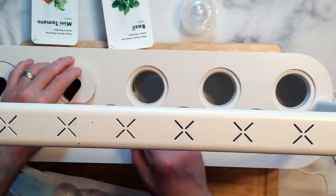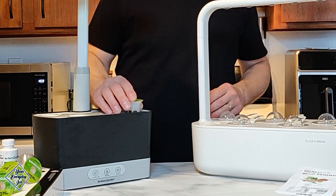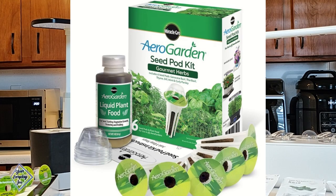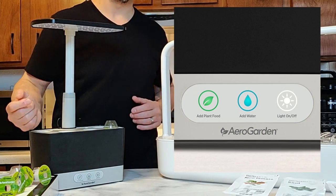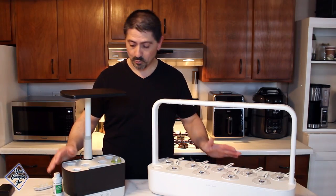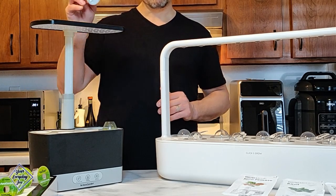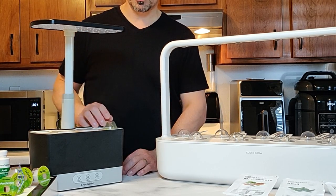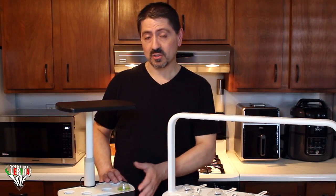In the Click and Grow seed pod, all the nutrients are already included in that pod. With the AeroGarden, there may be some nutrients in the pod but you also have to add the plant food liquid every so often — it tells you on the front panel. The lights will indicate when feeding or water is needed; there's a little float sensor that tells you when water runs low.